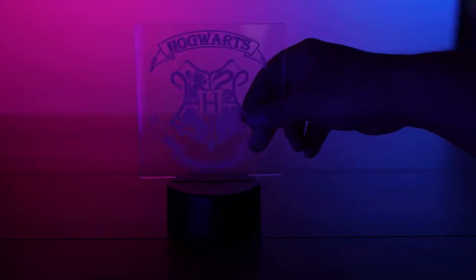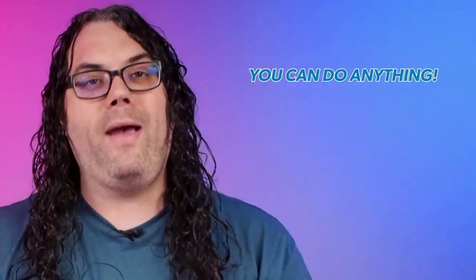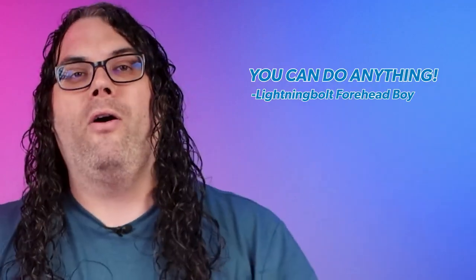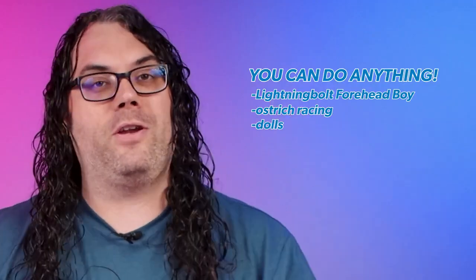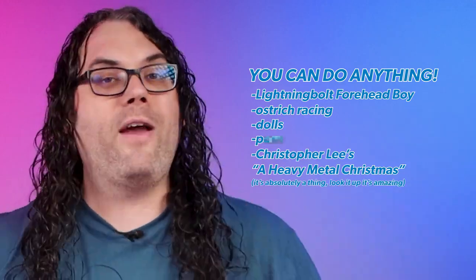All you have to do now is take that acrylic we just got done burning, pop it into your base, and turn the base on. There are so many possibilities with these edge-lit signs — the market is just massive. You can do anything from Harry Potter to sports, action figures, movies, album covers from records or CDs — whatever you want.